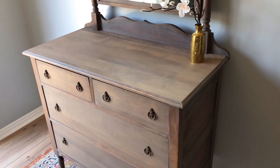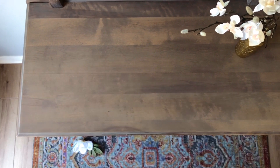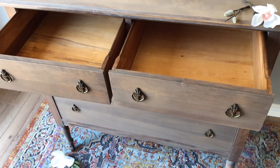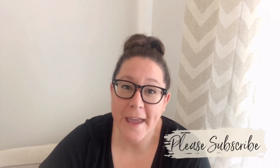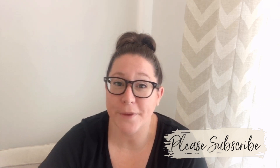This whitewashed bare wood effect is super on trend right now. I love this dresser. And now all that's left to do is figure out where I'm going to put it. Thank you so much for hanging out with me again today as I took this rundown old piece of furniture and made it into something beautiful again.